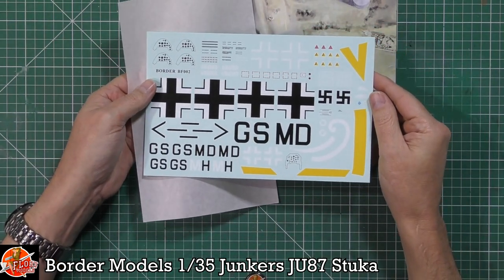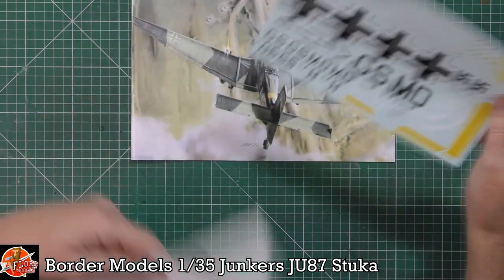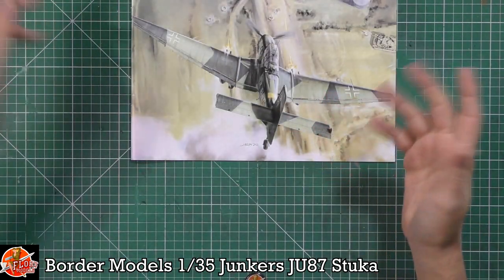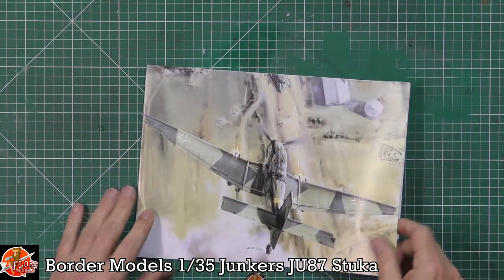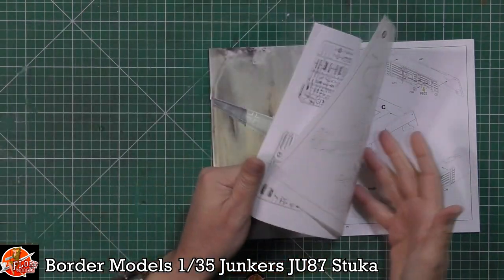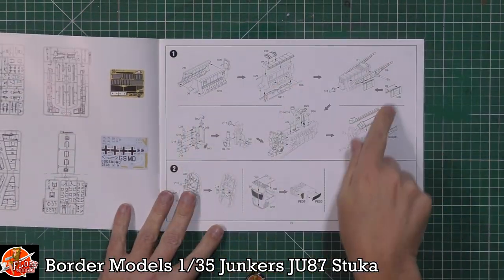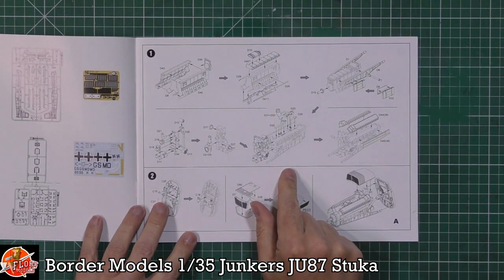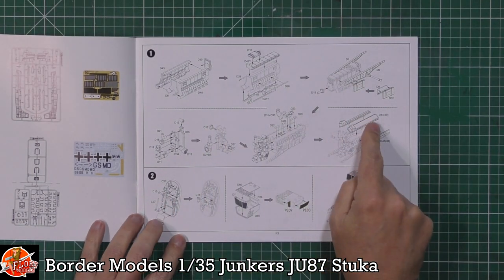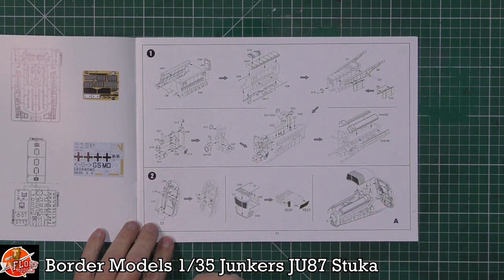The box says 'without swastika,' but actually we do have a swastika on the decal sheet — so it's unclear why the instructions say that. In the instructions we've got the sprue layout and a gorgeous looking engine visible in there. With a bit of wiring and plumbing added, it would look absolutely fantastic.